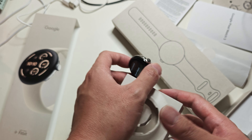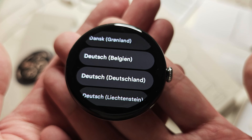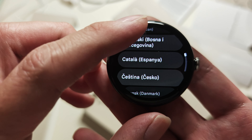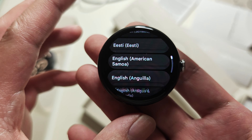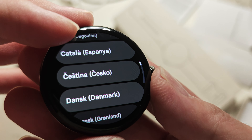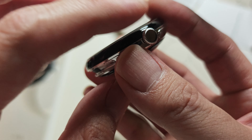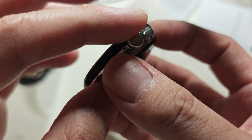So this is the actual watch — the 45 millimeter. I put a screen protector on it; it didn't come with one. The bezels are minimalistic, going all the way around. You still have the nice haptic feedback roller on the side.